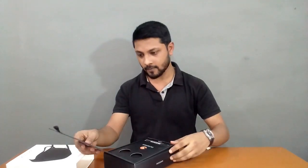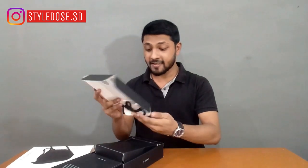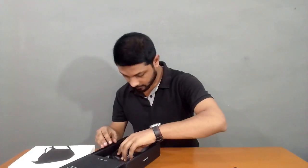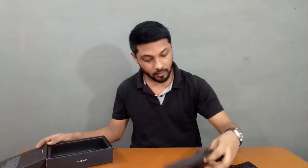Dekhte hain andar kya hai. Yahan pe kaafi acha sa note likha hua hai jiske baare mein video ke last mein baat karenge. Here is the neck band or neck strap. Here is the mask, here is the filter, here is a little pouch jispe aap mask rakh sakte ho.